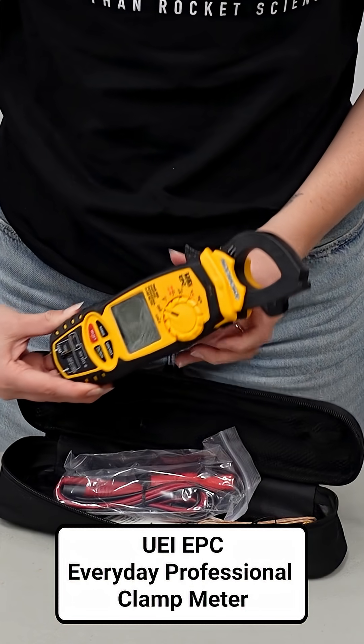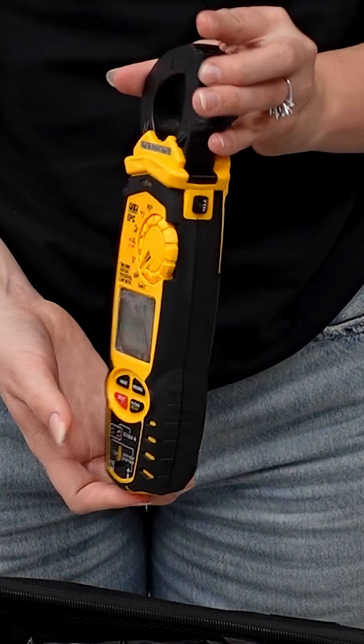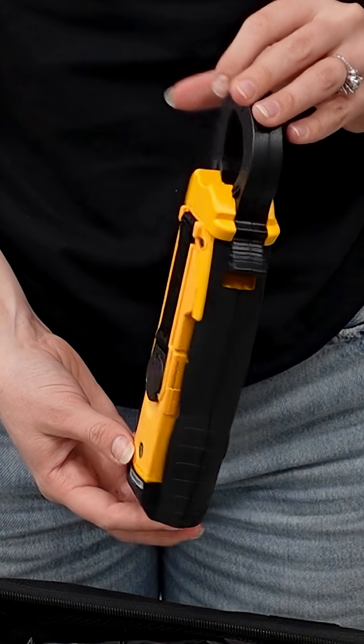Today I want to talk about the UEI EPC Multimeter, your everyday professional clamp meter. This thing has everything you need to take electrical measurements even on inverter systems, which we've talked about — sometimes can be a little bit of a challenge.